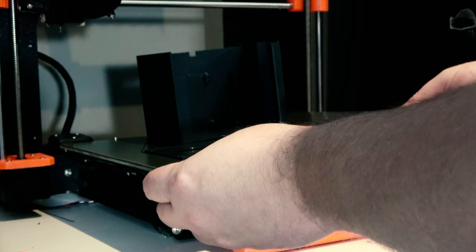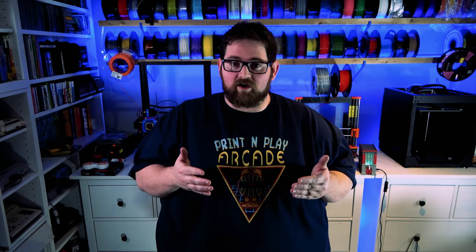With the design finished, I sent my printed parts off to be 3D printed. Printing was handled by my Prusa MK3S, and the parts came out very, very clean.